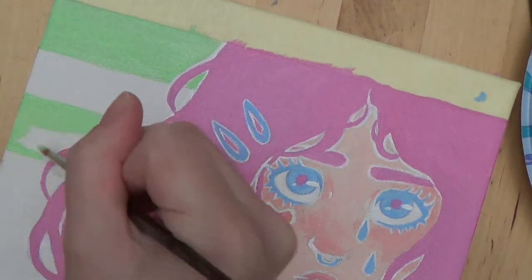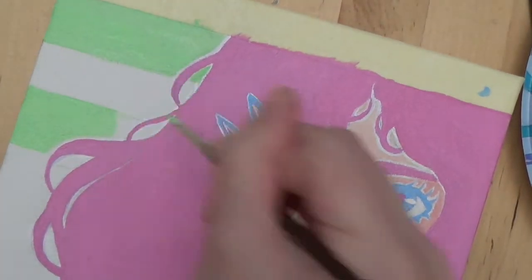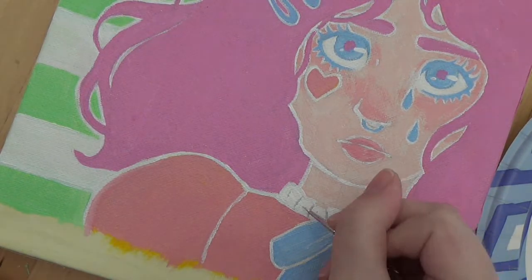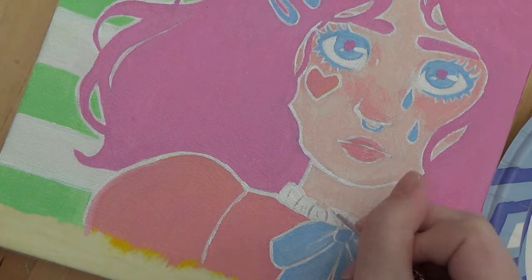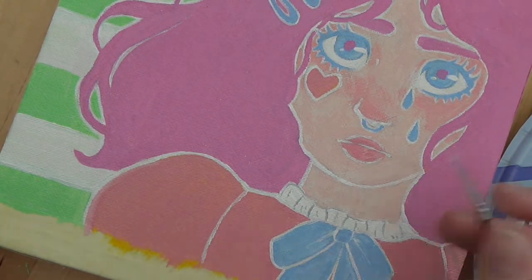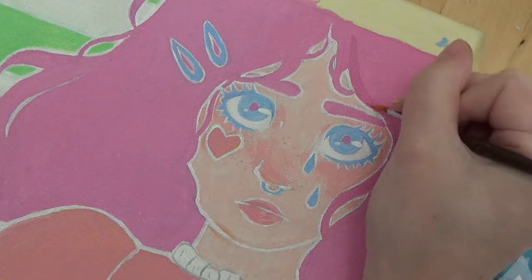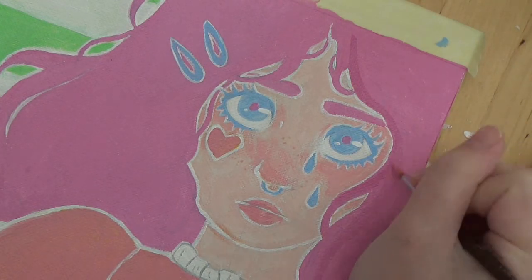I do needle felting, painting, drawing, digital art too. I've tried knitting. I do scrapbooking, and sewing like full-size clothes sometimes. I used to be really into cosplay, so I would actually make clothes for humans — which I don't really like. I definitely prefer just making clothes for dolls because you don't need as much fabric, and it's really cute how tiny it is.